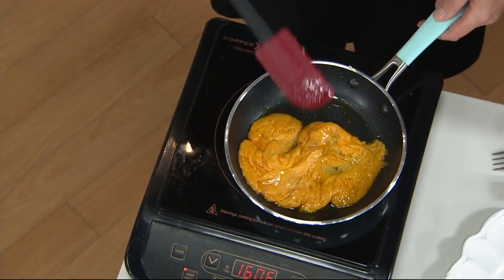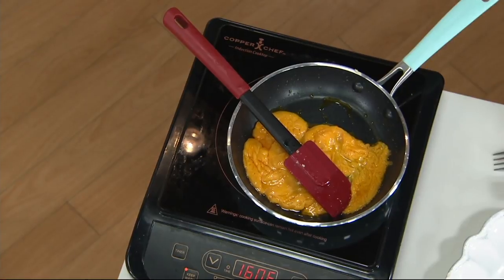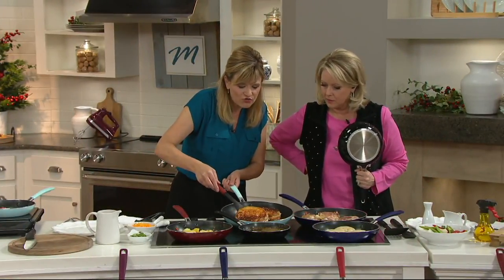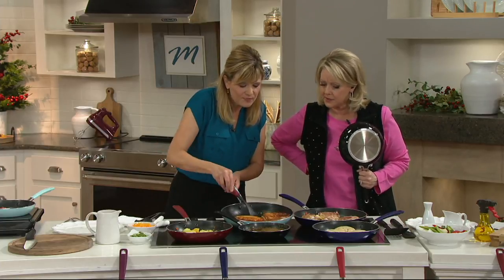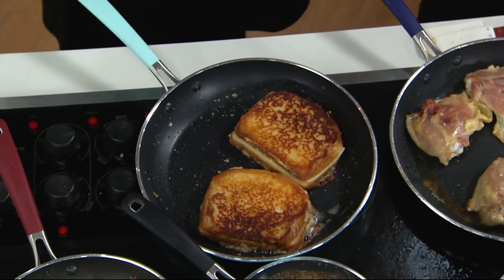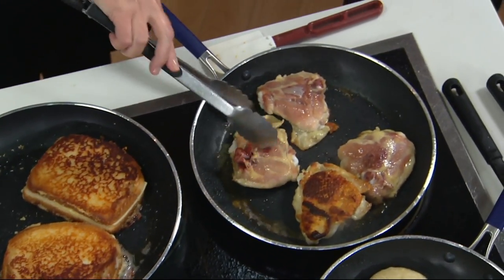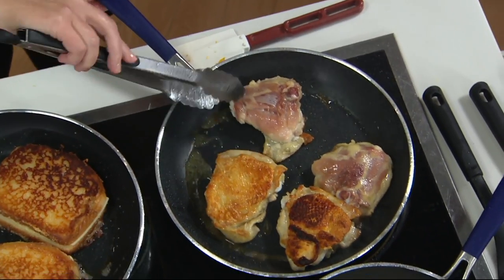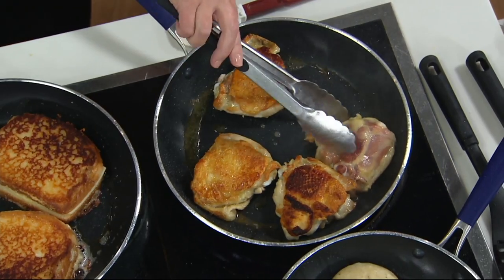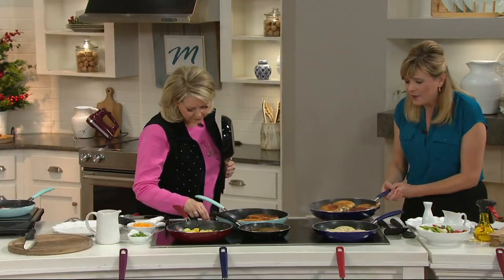I use these pans every single morning when I make eggs. There are certain tasks in your kitchen that you definitely want a nonstick for. Here we made some grilled cheeses that are crusted with Parmesan cheese — you get beautiful, even browning and they just slide around in that pan. Here we have some beautiful chicken breasts. Look at that gorgeous browning. You're getting that skin all beautiful and crispy. And these pans can go in the oven up to 400 degrees.